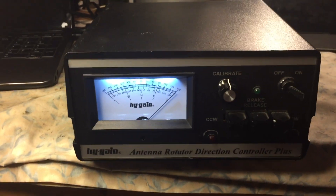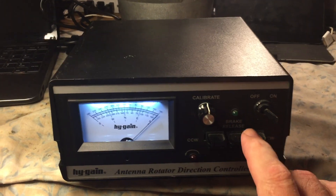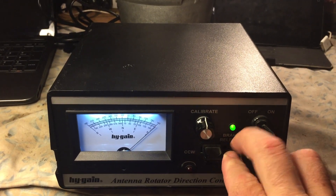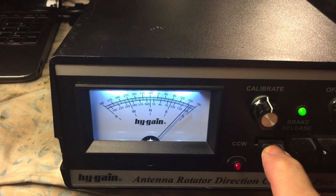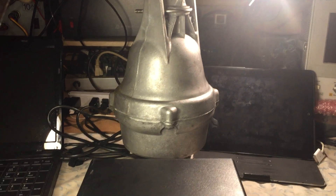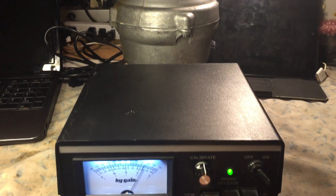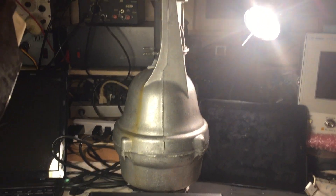We're going to go ahead and release the brake and turn it back to show you what it sounds like after a re-lube. You release the brake and while you're releasing the brake, you can see the rotator is turning. We have deflection and you can see the actual speed of the Ham 4 rotator after it was just re-lubricated.